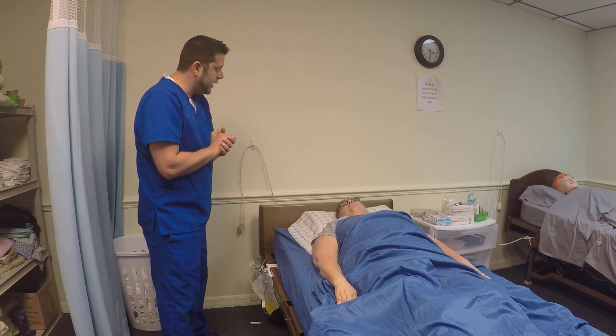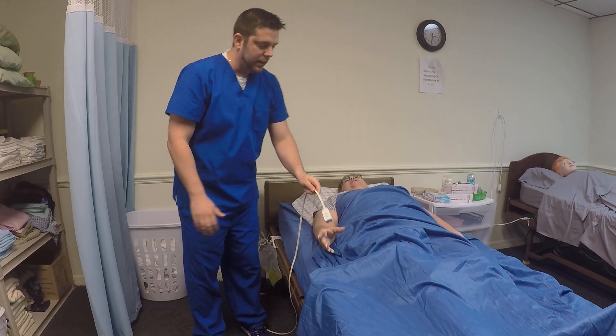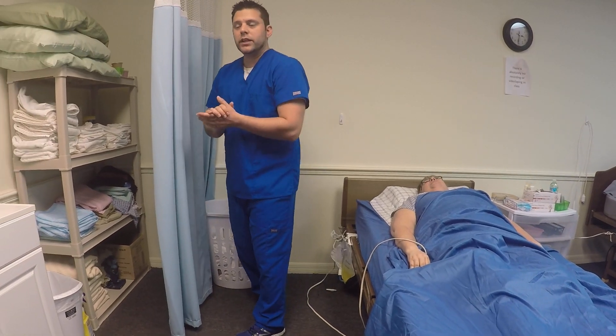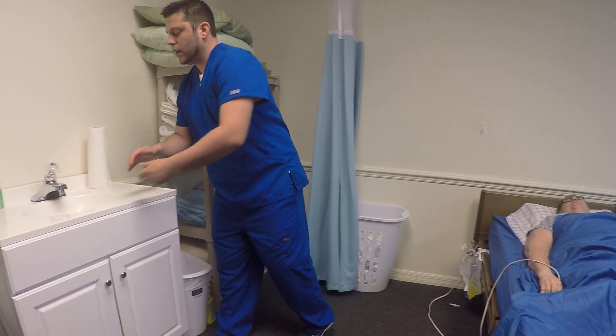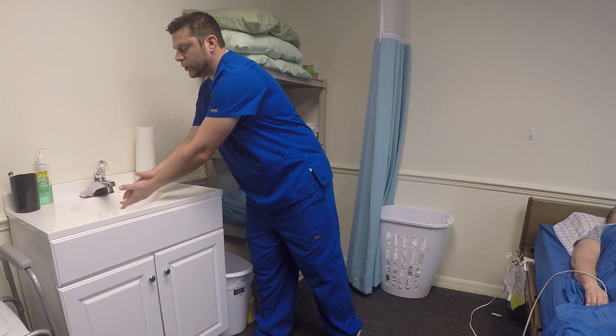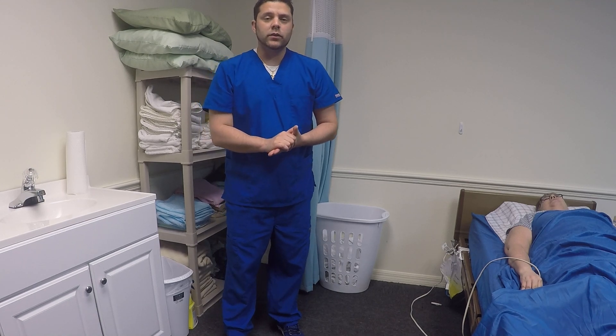Can I get you a magazine or anything? No, thank you. Fantastic. Call me if you need anything. Place the call bell in the patient's hand. You are then going to open the curtain, perform hand hygiene, and then state to the evaluator: I am done with this skill.